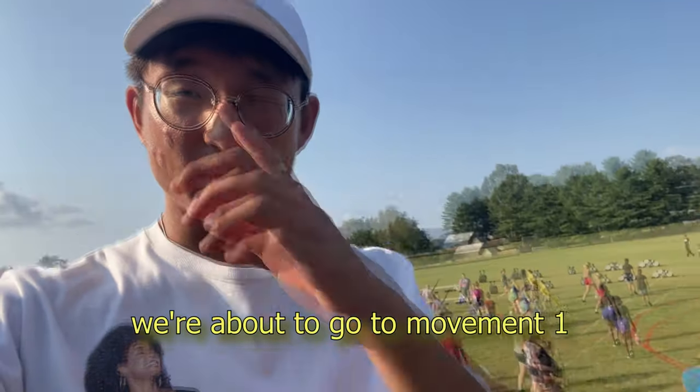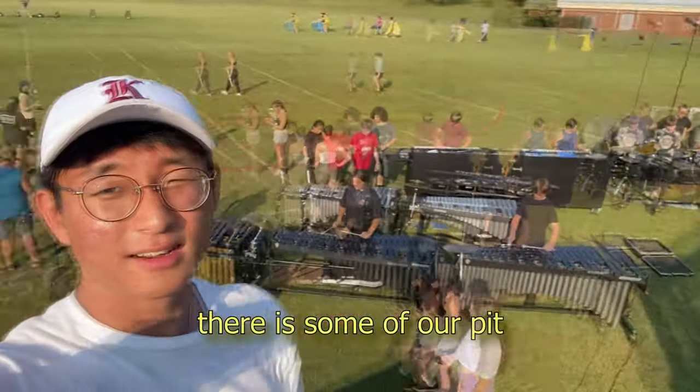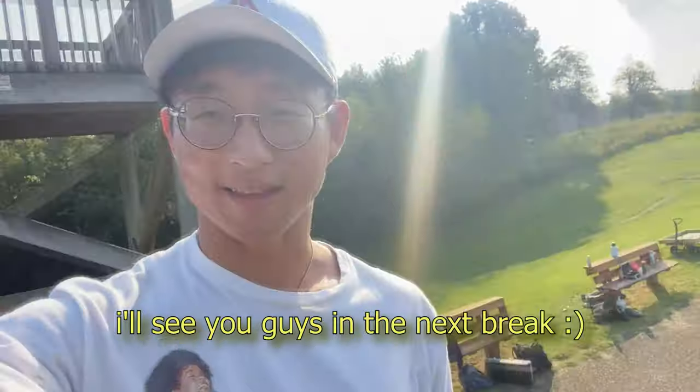We have Matthew here. Right now we're about to go to movement one on top of the page. You can see there's a bit of a fit there, and then we're gonna walk you back onto the field. I'll see you guys in the next break.